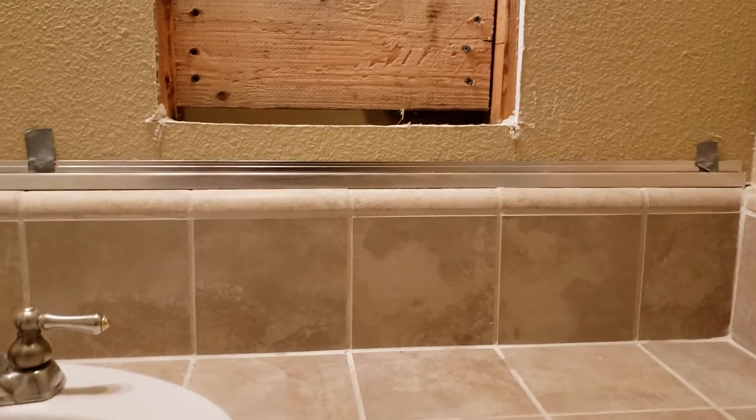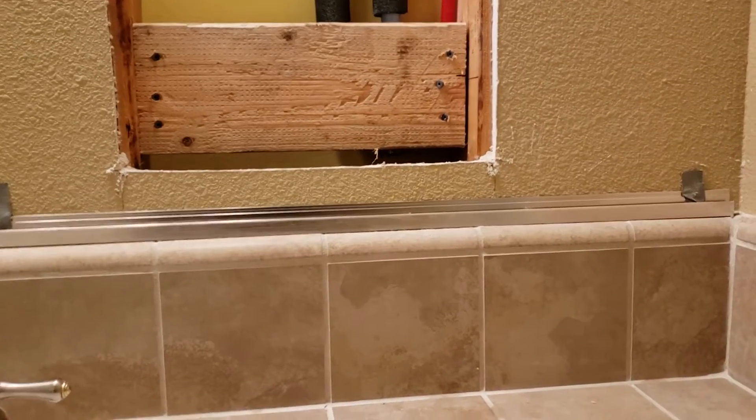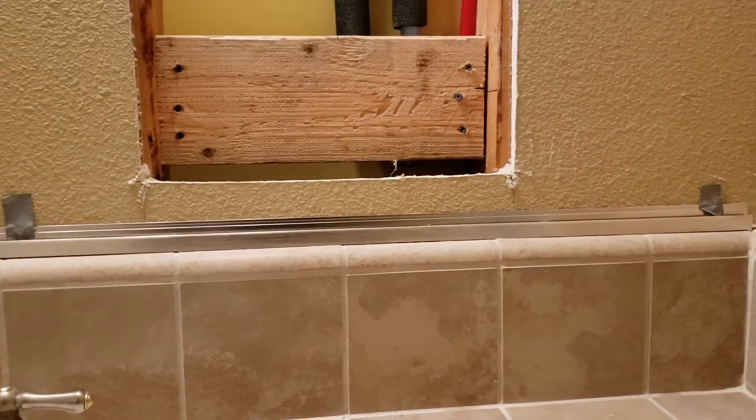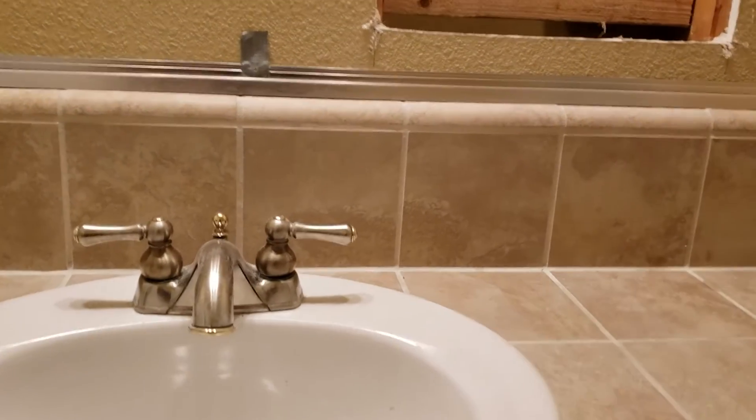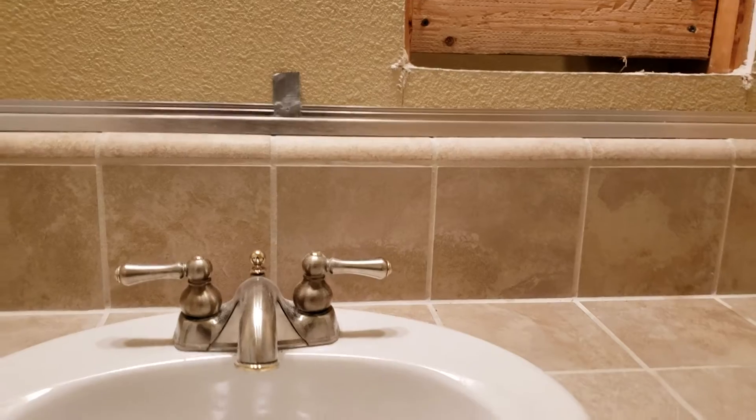We're in Columbus, California. We just finished installing a valve for the homeowner — they purchased this off eBay and it came with the rough-in valve, the trim kit, everything. It matches identically the existing valve in the shower behind this bathroom. This is the hall bath with the tub, toilet, and sink. The other side has the shower, soaking tub, two sinks, and a toilet.